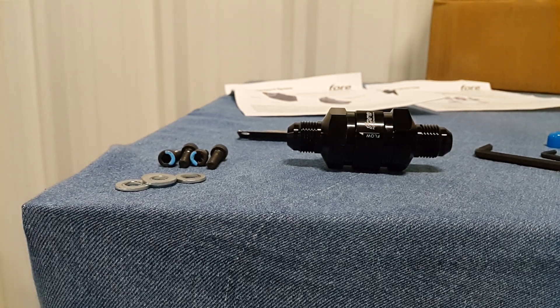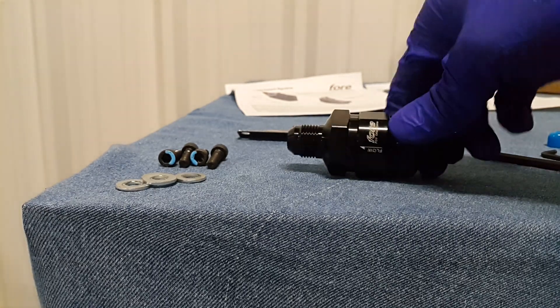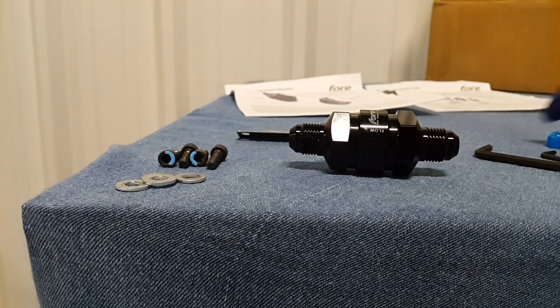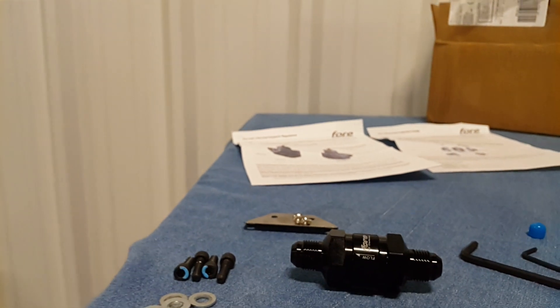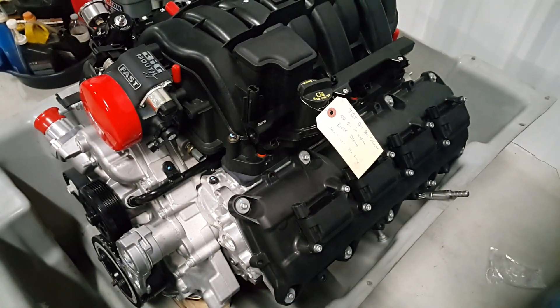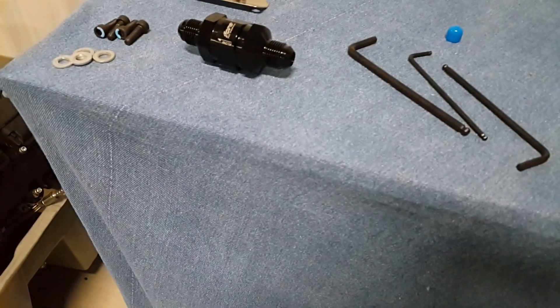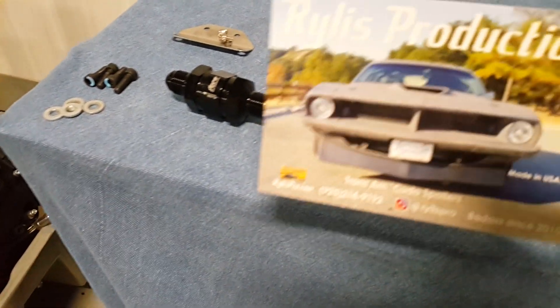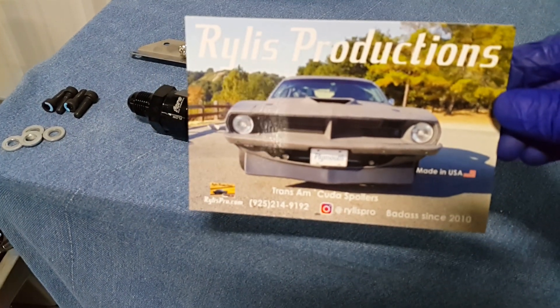We use a Dash 8 stainless steel braided Teflon XRP line — they work very well. That's it for now guys. Like I said, we are a 4 Innovations dealer — hit us up if you guys need any of their fuel rails or other items. Very good pieces. We can help you guys out. This is Rylish Productions — see you guys later.